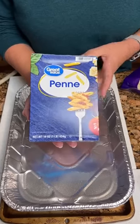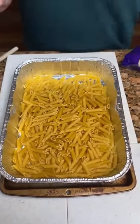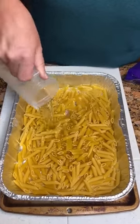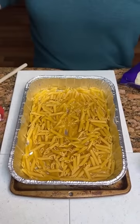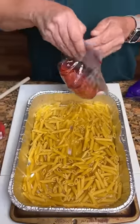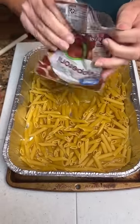Okay, we got some penne pasta, we're gonna pour it in our dish, and then two cups of water. This will give you some one-dump meals. And then we're going to take some pepperoni, a five ounce package, and you just gonna dump it in there.